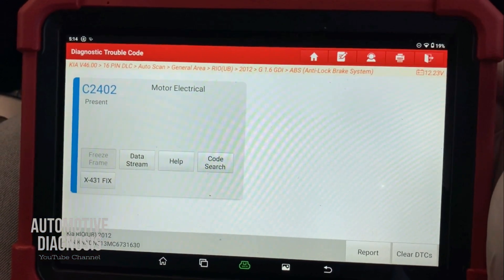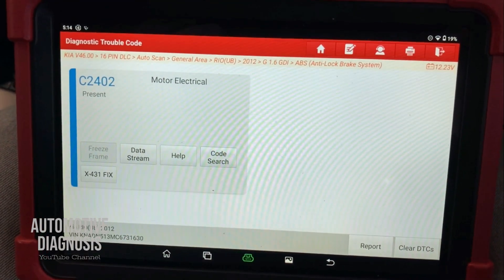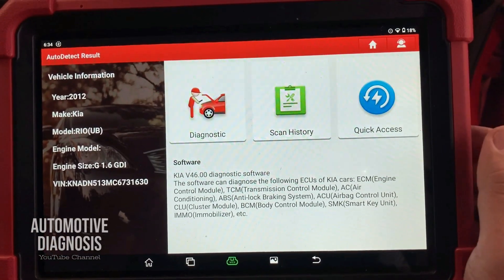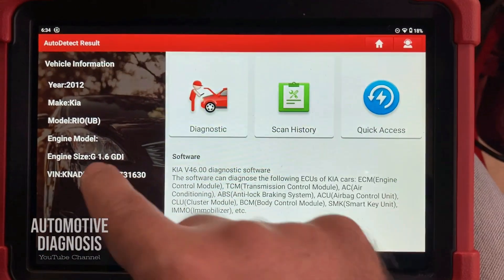Hey everyone, welcome back. In this video I'm going to explain how to test the ABS system when you have a C2402 ABS motor electrical fault code. If you have a scan tool, you can test the ABS motor operation with the scan tool as well, just to make sure if the entire system is working or not.